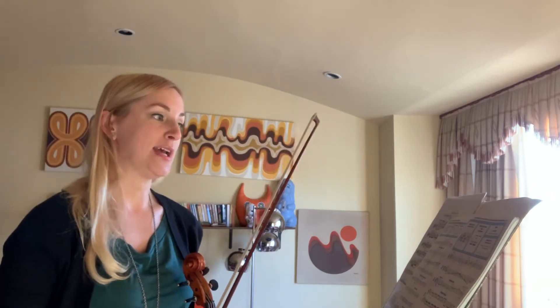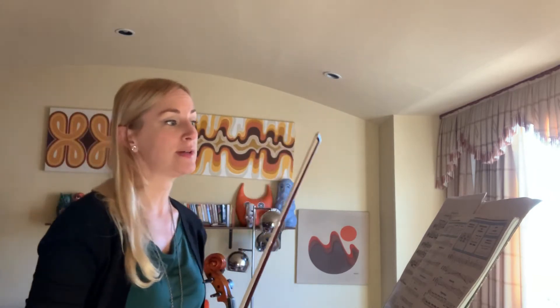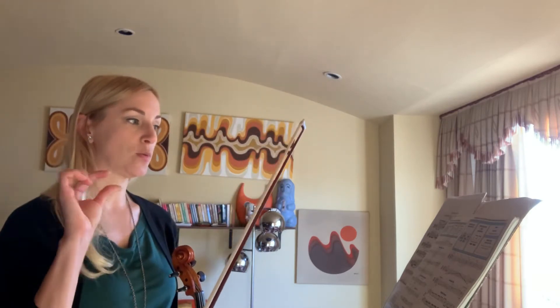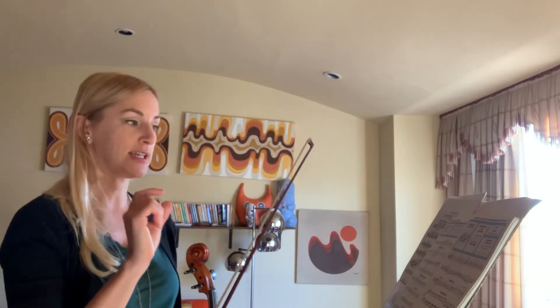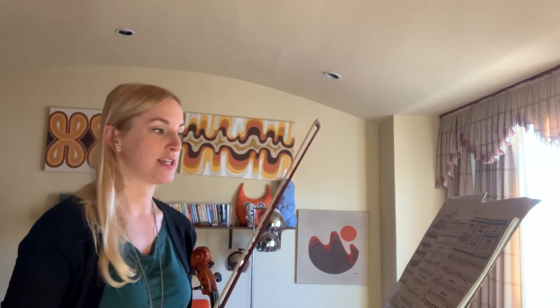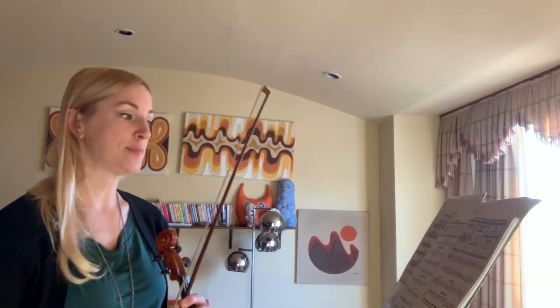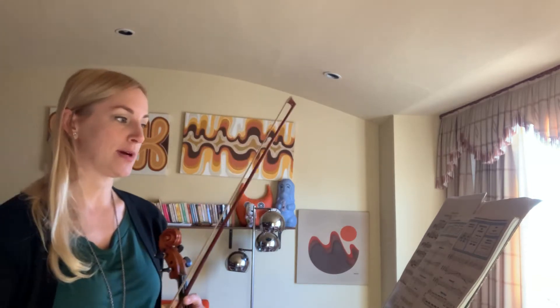In addition to that, we will have a new tempo, Andantino, and dotted eighth sixteenth rhythms, with an example that shows a clear one-E-and-uh, two-E-and-uh. Exercise one allows you to stretch your finger to practice the D sharps, and number two is the E harmonic minor scale.